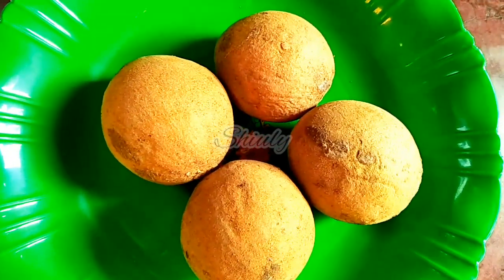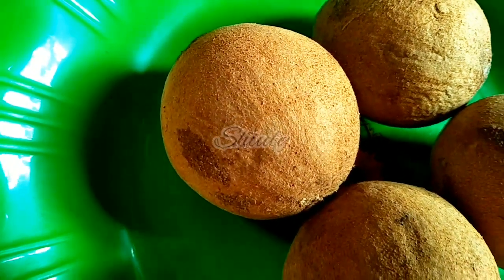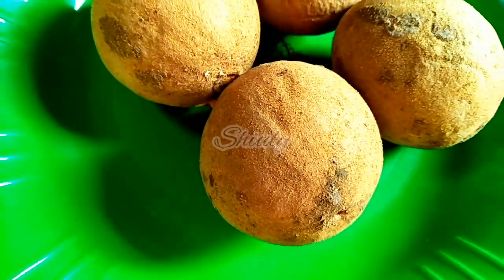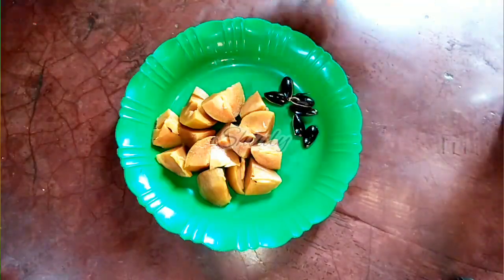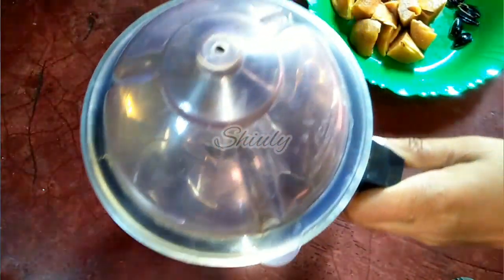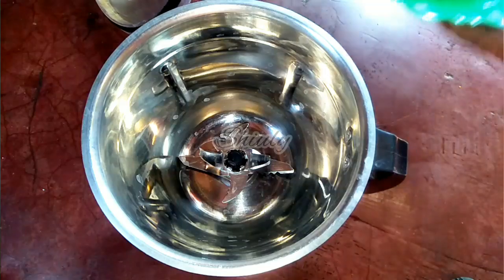I am going to make 2 glasses of milkshakes, so I have taken 4 sapodillas. Now we have to peel them off and cut them into pieces, and we have to remove the seeds. Before cutting, must wash them properly. Now I am taking a blending jar and adding the sapodilla pieces into the jar.